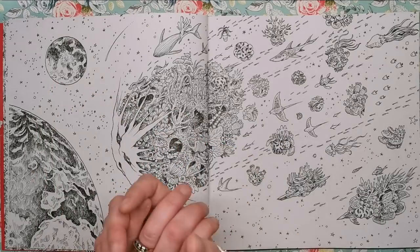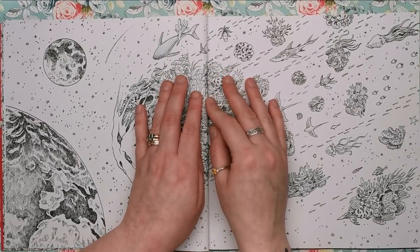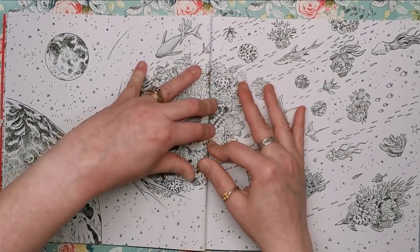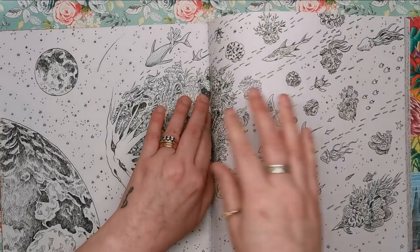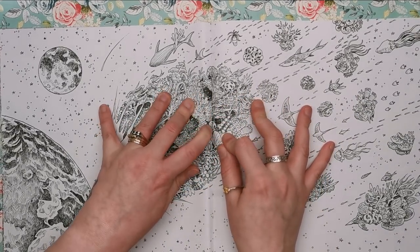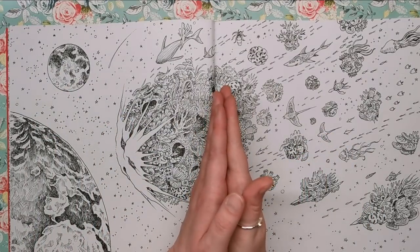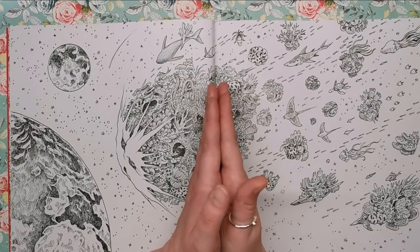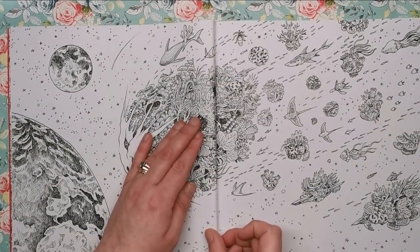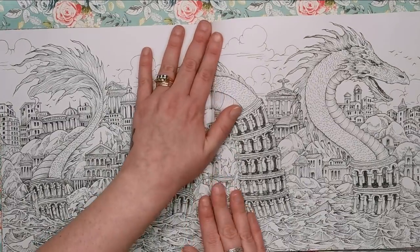One thing I need to mention — and it's a problem in most of Kirby's books — is the binding. It's very very difficult to get into the centre of the binding, it's not the kind that you can break open properly, and it's still kind of impossible to get to those tiny details, which is a massive shame. It would be nice if the publishers had done something similar to Johanna Basford in her Ivy book, where she just cropped the images to leave a really small narrow border in the centre — something to think about for the next book maybe.